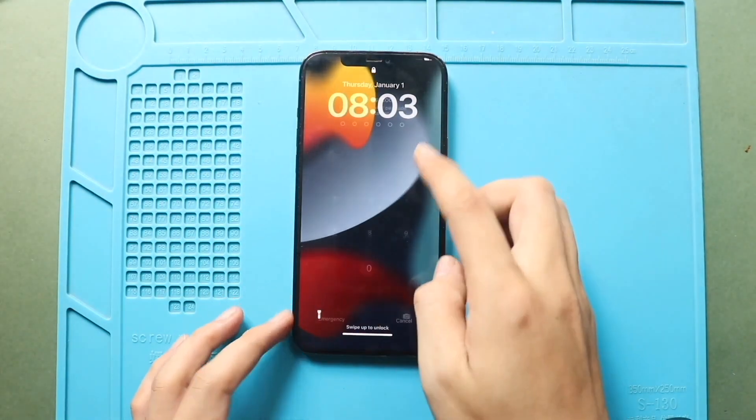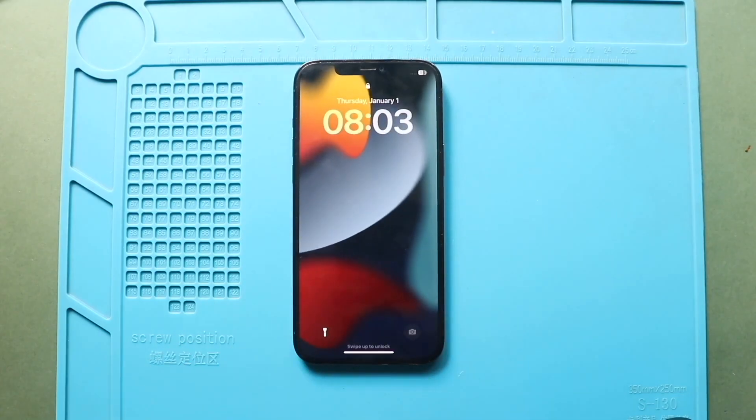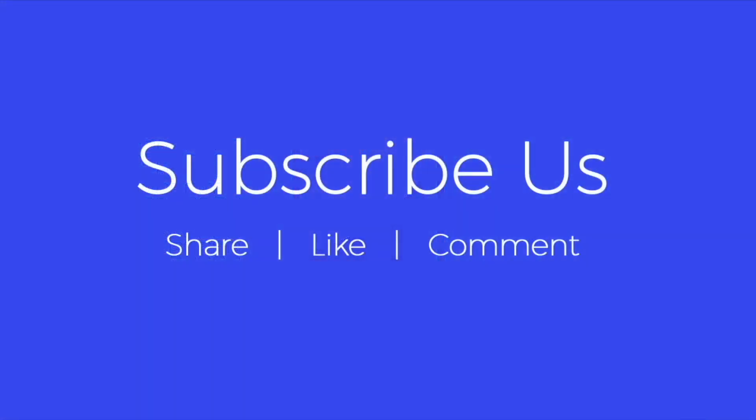Hope you have enjoyed the replacement guide. If you have any questions, let us know in the comments. Please like, share and subscribe for more repair guides.